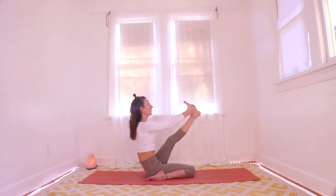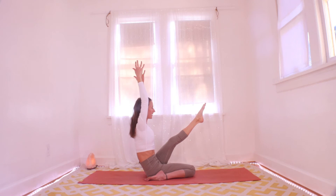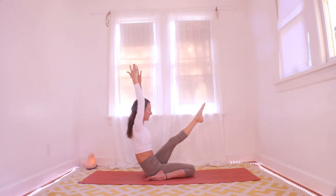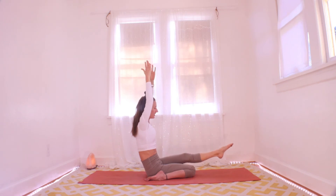Grab your right leg and hold it — now carefully pull it as close as you can to your face. Really activate your leg. I'm going to challenge you to let it go and reach your hands up in the air — three breaths here. Pull it closer with each exhale. Again — inhale, reach long through the foot; exhale, pull it closer. One more big breath in to get long, exhale let it go.